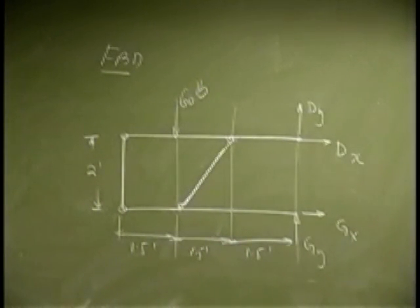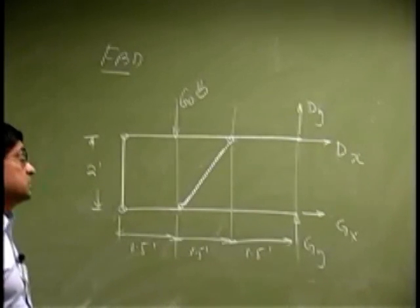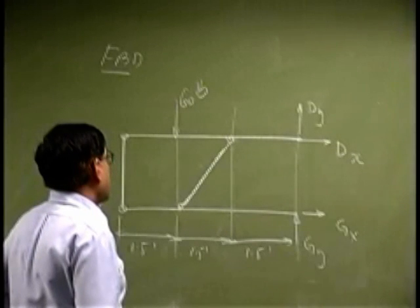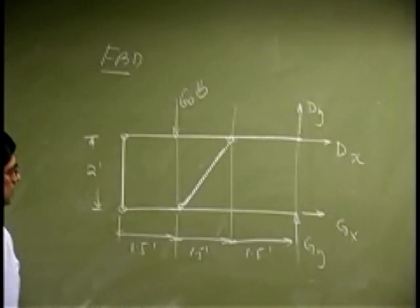So that is what you have as the free body diagram for the whole thing. You are considering the entire frame, and all you did was isolate the support and placed two reactions per support. Now, there are four unknowns and there are three equations, which means you can solve for all of them.